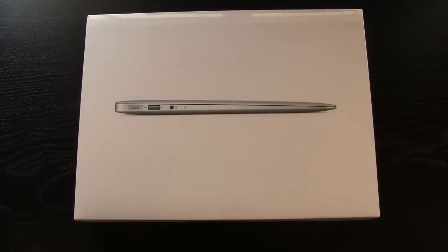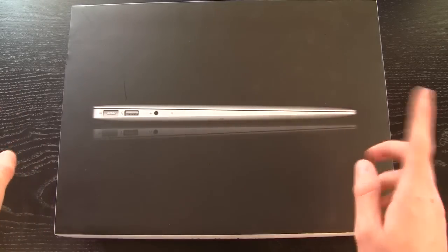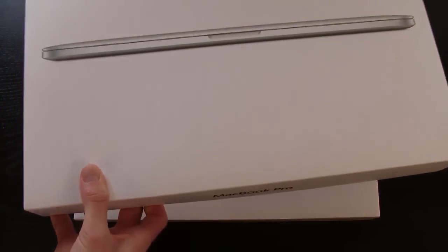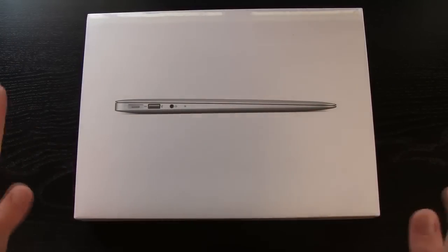Now to start off, going over the box — it is different than the 2011 MacBook Air box. The 2011 MacBook Air box is black, however this one is white, and they're kind of starting to go towards the iPad and iPhone trend as far as boxes go. I have the Retina display MacBook Pro box right here, but we're not really focused on the MacBook Pro in this video, we're focused on the MacBook Air.